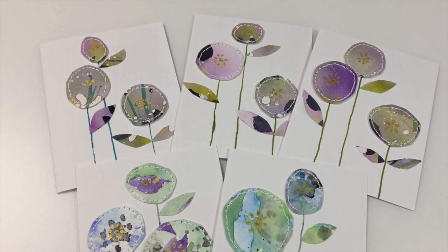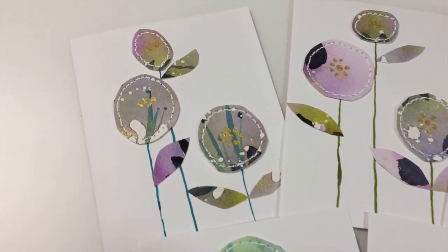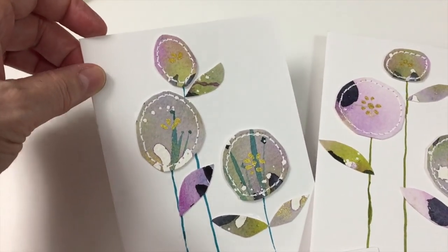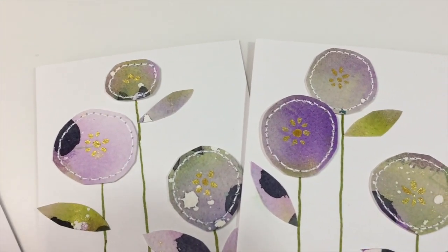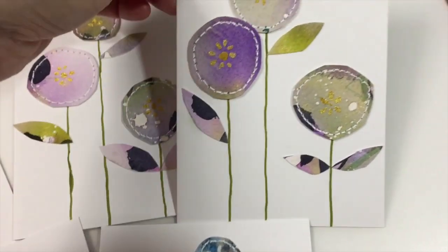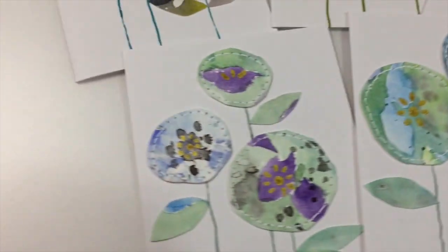Oh my gosh, they are so cute! I could have done a hundred of these — it was so much fun to make. I just added the gold in the middle of each of them. Look how cute! Now I want to show you the gold — they're all different. I love when the light catches the gold. This one I just finished so it's not even dry yet. Look how cute they are!